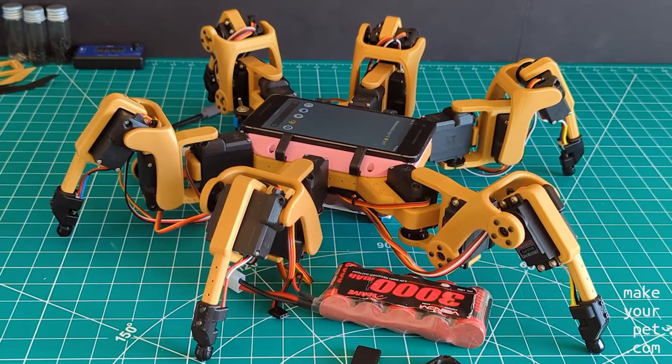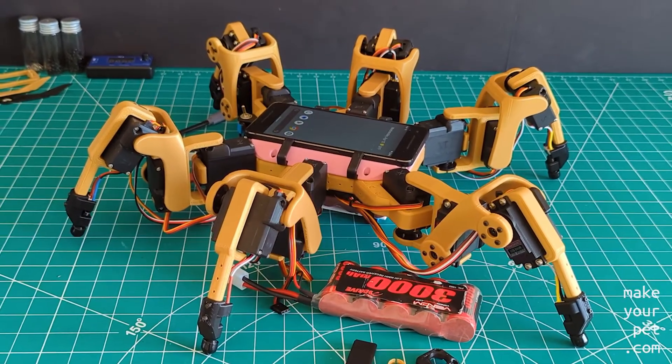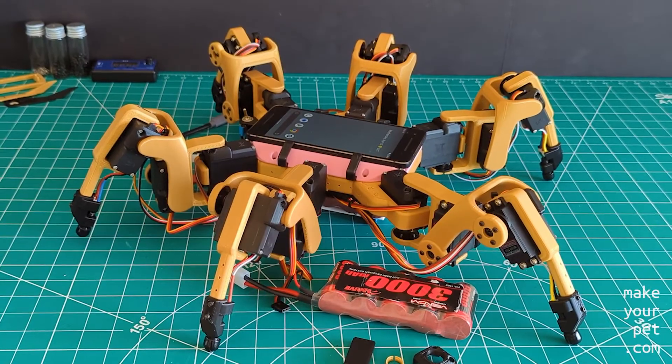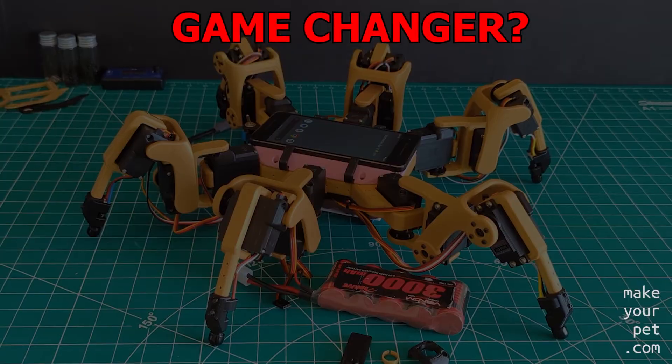I hope you build and enjoy this robot. I want to add a few words about why I am excited about this robot and why I think it could be a game-changer — and it all comes down to the use of an Android phone in this build.